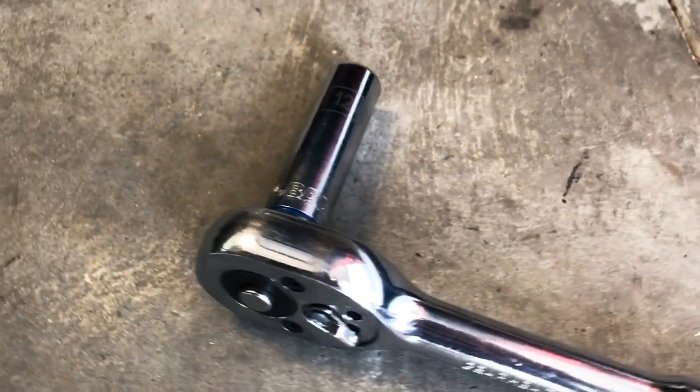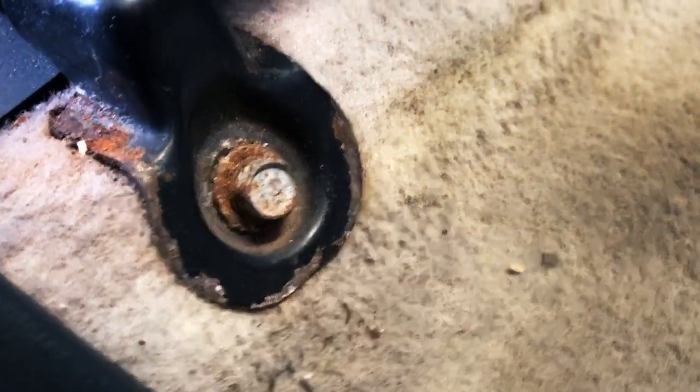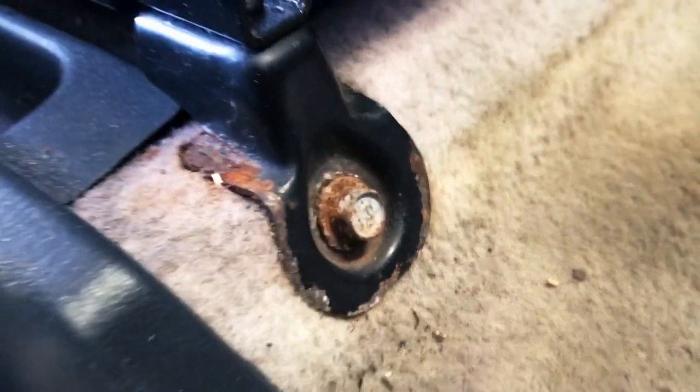I'm going to go ahead and start off by taking out this passenger seat and then the driver's seat. Starting with my deep socket 12, there are four 12-millimeter bolts on each of the seats. If you see on mine here, these bolts are pretty gross — super rusted, and the rails don't look great either. So I'm going to try to freshen that up when I put all this back in.